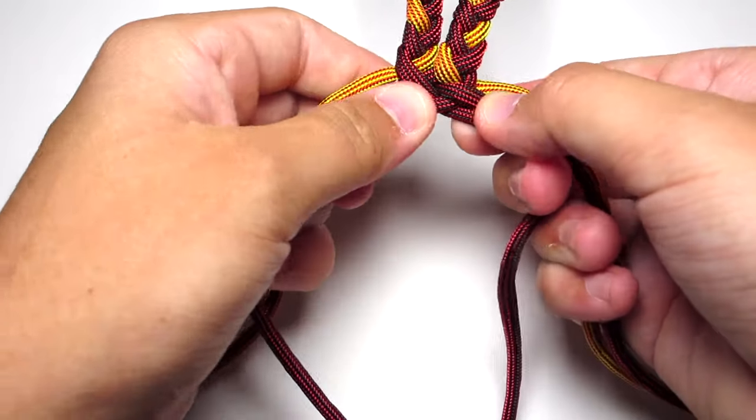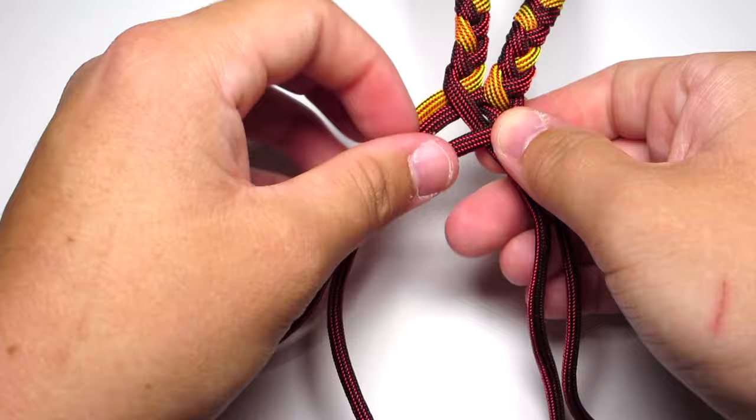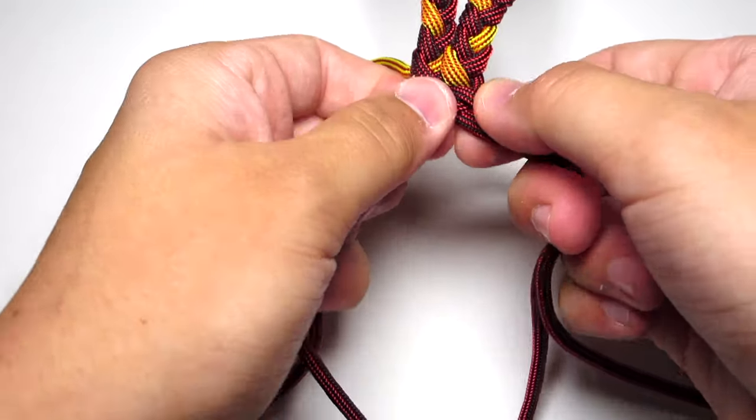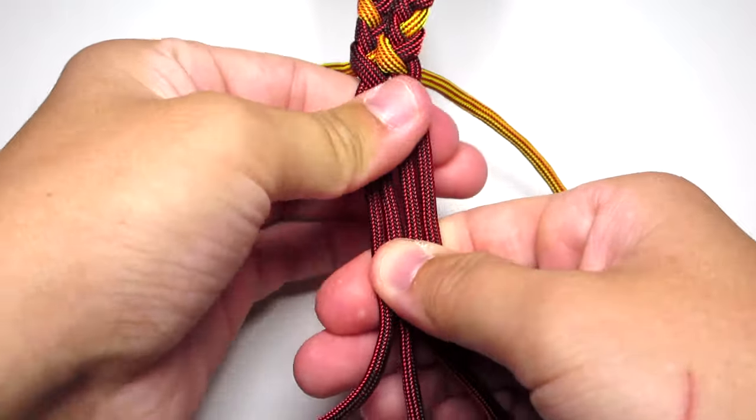I hope this is making sense. Then you're just going to go ahead and pull those tight, and kind of put them together as four main strands, and then put the hemostats there to just keep them in place.